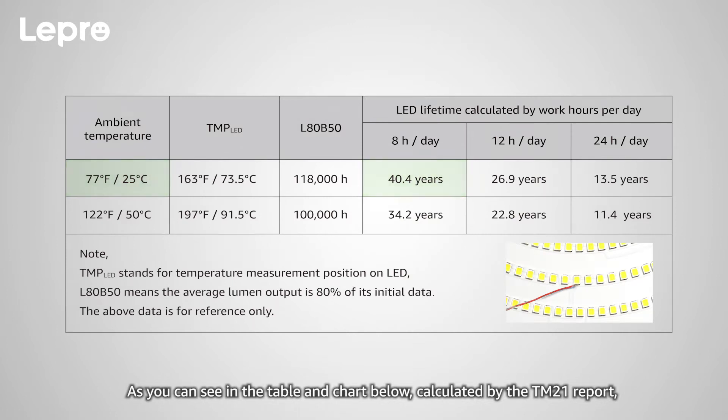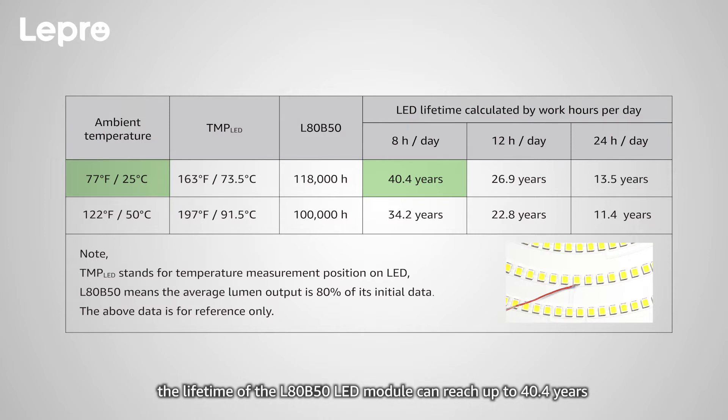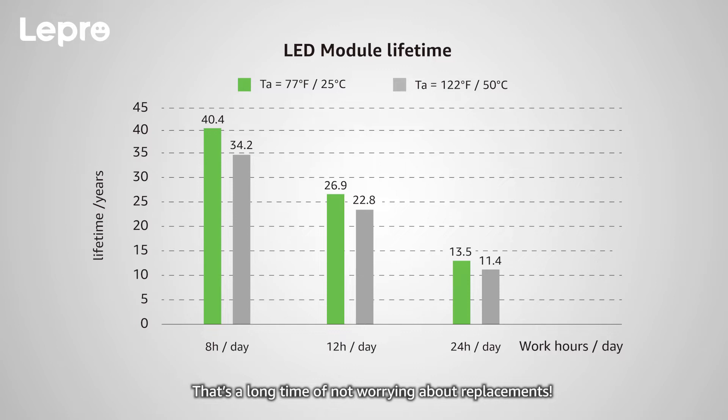As you can see in the table and chart below, calculated by the TM21 report, the lifetime of the L80B50 LED module can reach up to 40.4 years when working 8 hours per day at temperatures of 77 degrees Fahrenheit. That's a long time of not worrying about replacements.